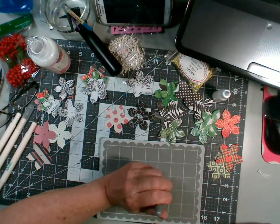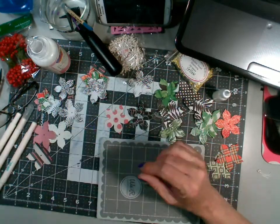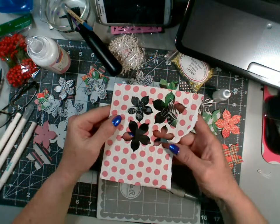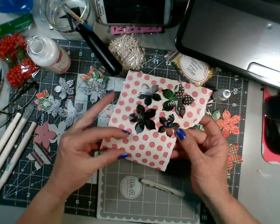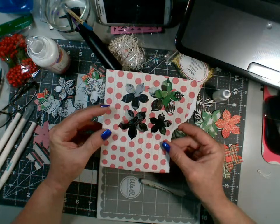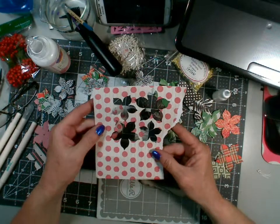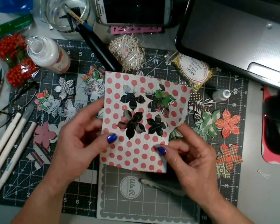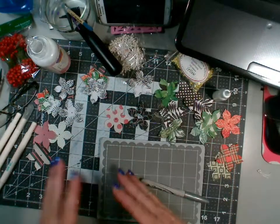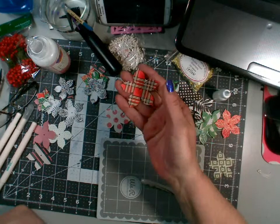So I pulled out a bunch of random scrap papers. If I had a piece bigger than about the size of two decks of cards, you can punch out a whole set of flowers. I laid these on my die and just kept running random papers through, and now I have all these flowers.